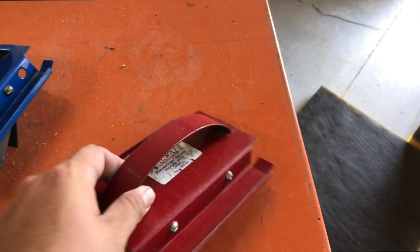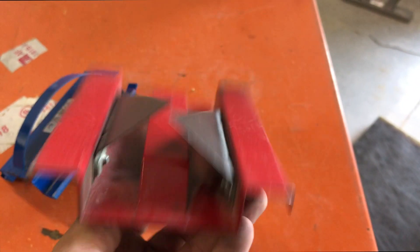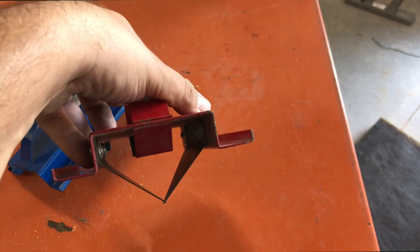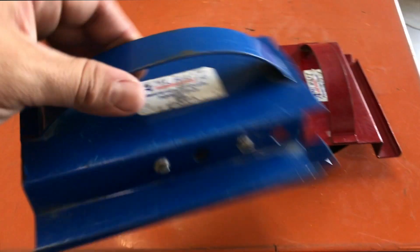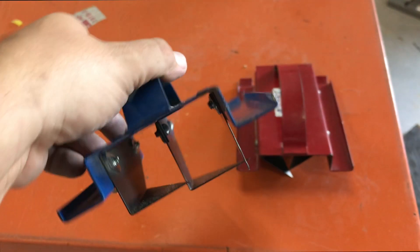Today I'm going to be showing you how you can build your own duct board, and you're only going to need a few tools. You're going to need this Amcraft V-Groove tool, typically known as the Red tool, and you're also going to need the Amcraft Blue tool, which is a shiplap tool.